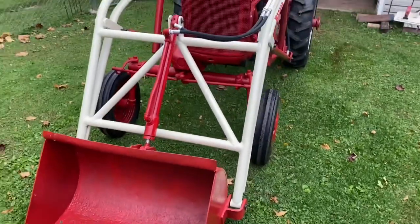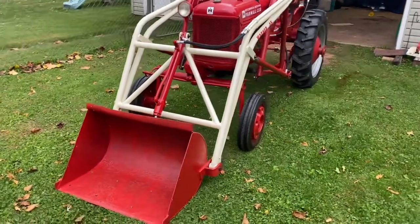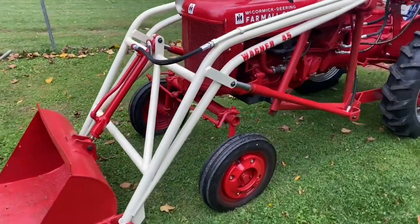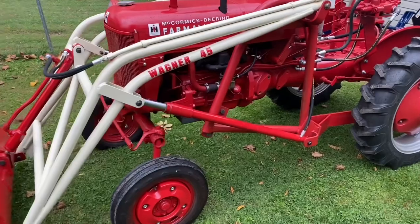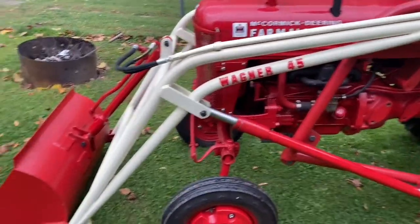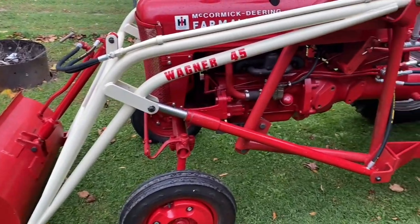This loader was not in this condition when I bought it. I picked it up a couple months ago and I've been working on it here and there. I'll put a picture in at the end showing what it looked like starting off, so you can see what it looked like beforehand.